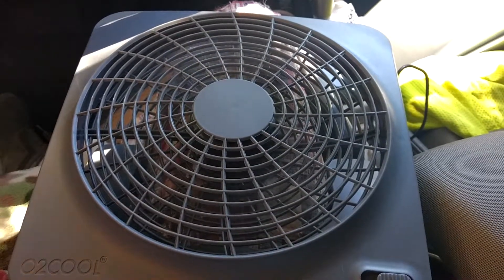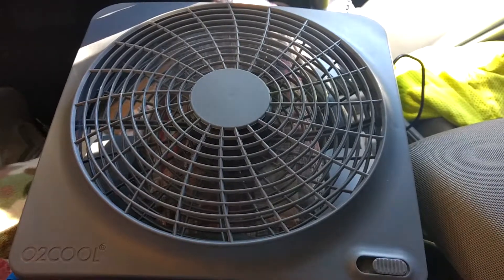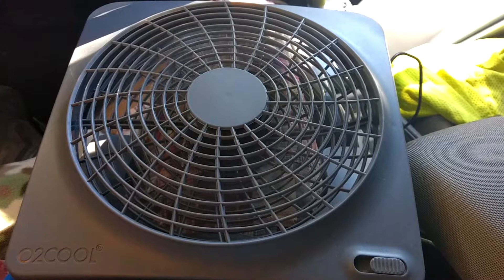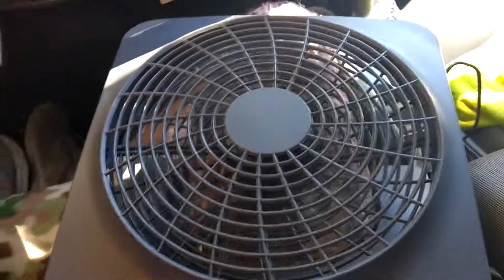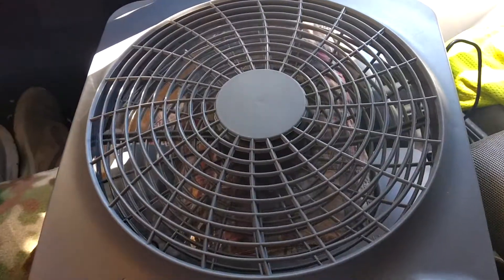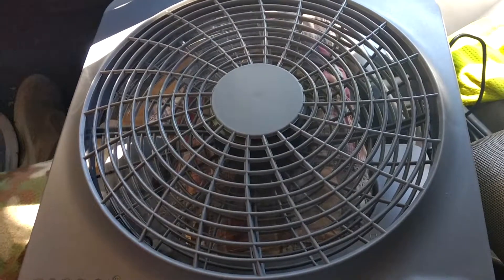If you're looking for a nice portable fan that's battery operated or even electric operated, this is the O2 Cool two-speed fan. Picked it up at Walmart for $14.88. It's a 10-inch blade.